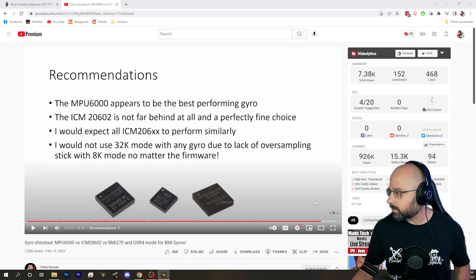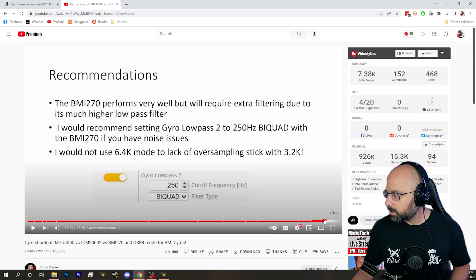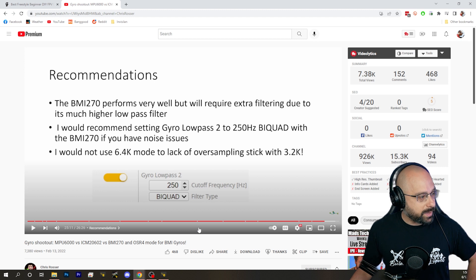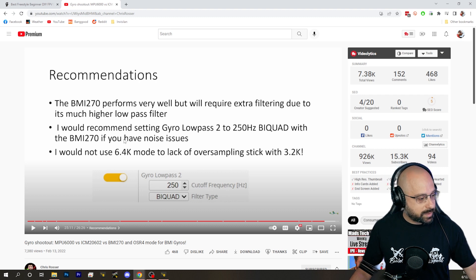Let's look at what Chris Rosser recommended — there's just one change. This is what Chris Rosser recommends on Betaflight 4.2, not 4.3: set gyro low-pass 2 to 250 Hz bi-quad if you have noise issues. Betaflight 4.3 changes the low-pass filter in hardware, and you do not need to do this on Betaflight 4.3.